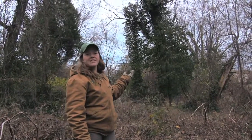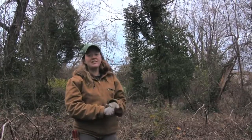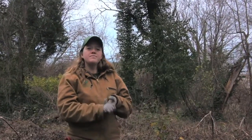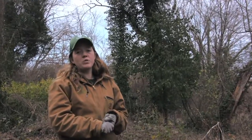So now we've severed those vines and that hackberry has a new lease on life. Today you've learned what Winter Creeper is, why we don't want it to spread in the woodlands or to climb our canopy trees, and how you can remove it in your own backyard. To get involved or if you have any more questions, please visit olmsteadparks.org.